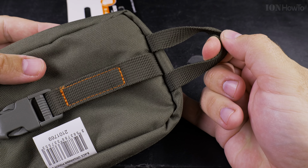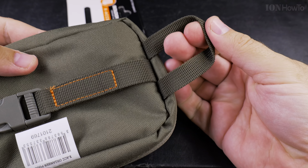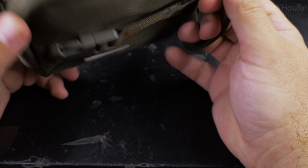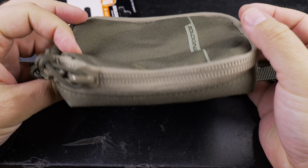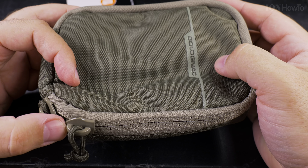There is this interesting handle — it's big enough so you can put a few fingers, even three fingers, in it to hold it. I'll probably just hold it like this and keep it in a backpack inside the bag, using it as a quick audio gear pouch.